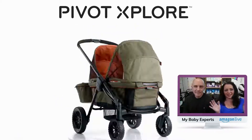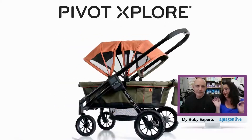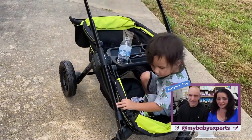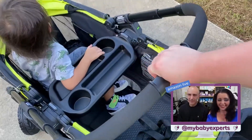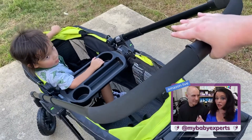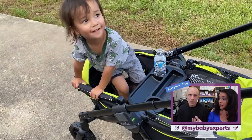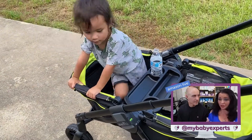The Pivot Explorer — this is the ultimate rideshare stroller. Kids love this as much as parents do. And Cyrus San Anita for the beach trip this summer — it's perfect for the beach, and it's perfect for city life. So you can use this in different ways.